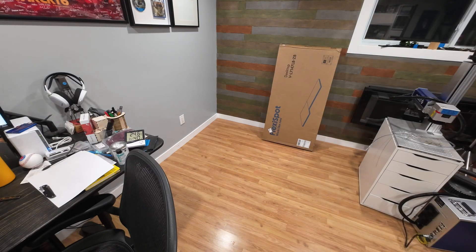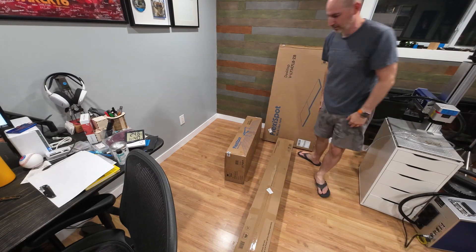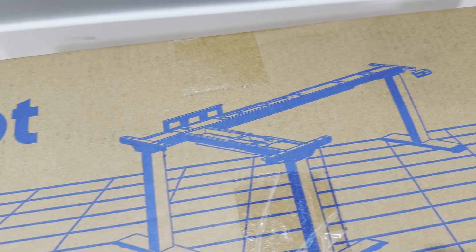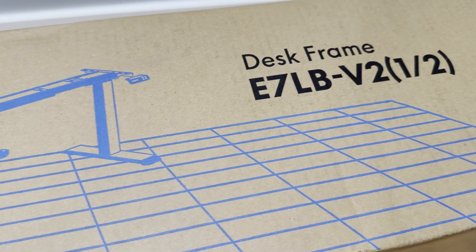To fill this space I'll be assembling a standing table from Flexispot. They had reached out to me a few months ago about demoing a table, but at the time I didn't have a need or the space for it. So when this project came up I reached out to them again and they were happy to send me this amazing L-table.